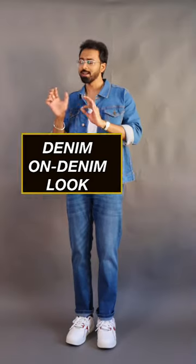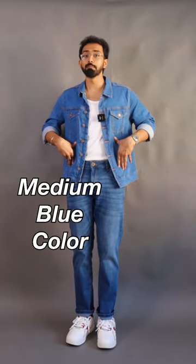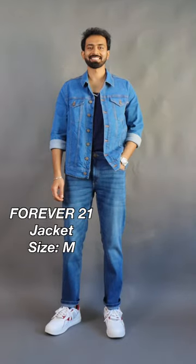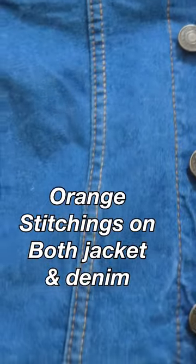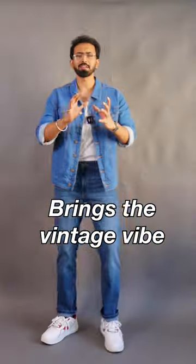I wanted to have a denim on denim look, that's why I went ahead with this medium blue wash denim. I got this medium blue denim jacket from Forever 21, which has a nice slim fit to it. I got this in a size medium — it also has orange stitchings going across the jacket, which altogether gives that vintage vibe.